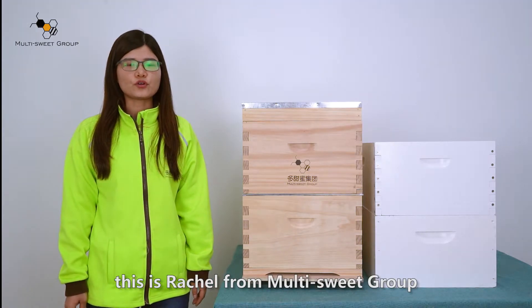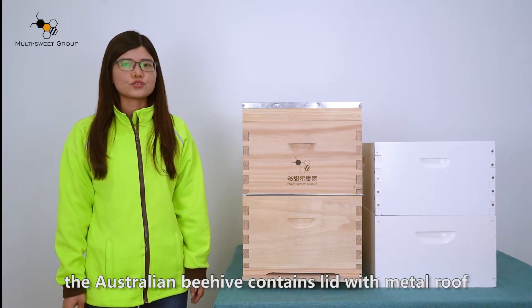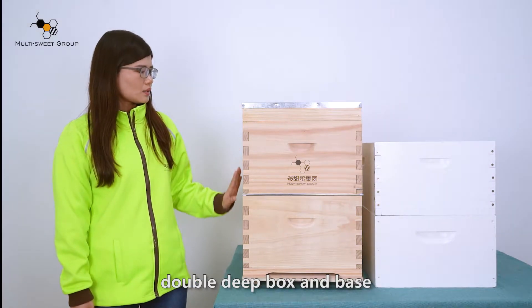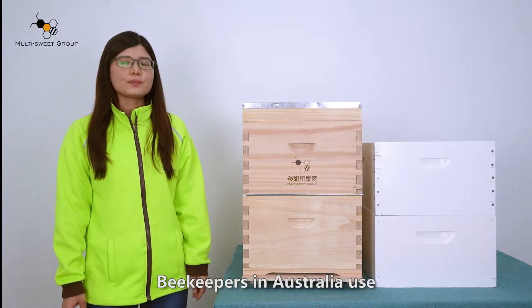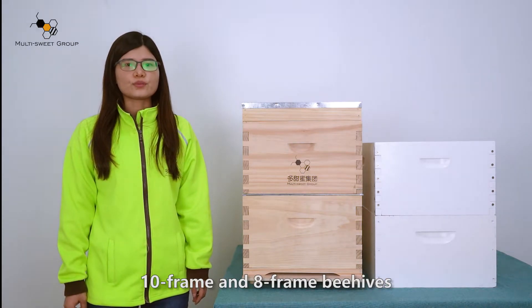Hello everyone, this is Rachel from MatiSweet group. Today I will introduce our Australian beehive. As you can see, the Australian beehive contains a lid with a metal roof, a double deep box, and a base. Beekeepers in Australia use 10-frame and 8-frame hives.